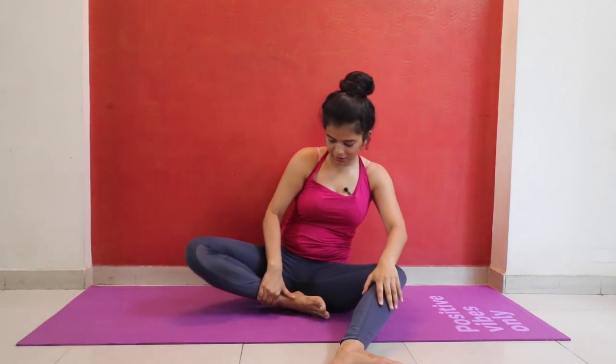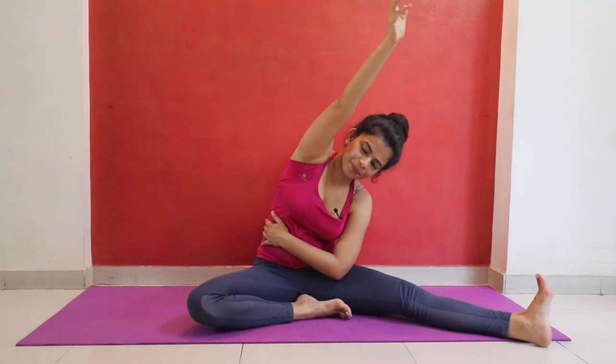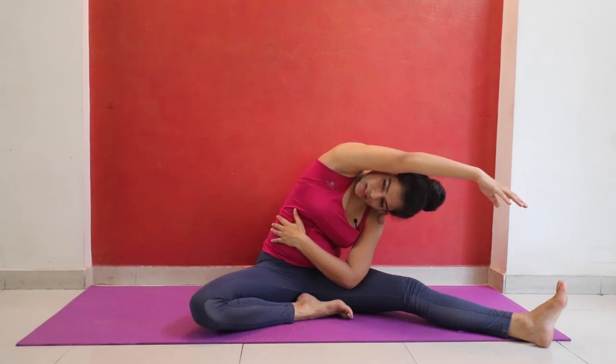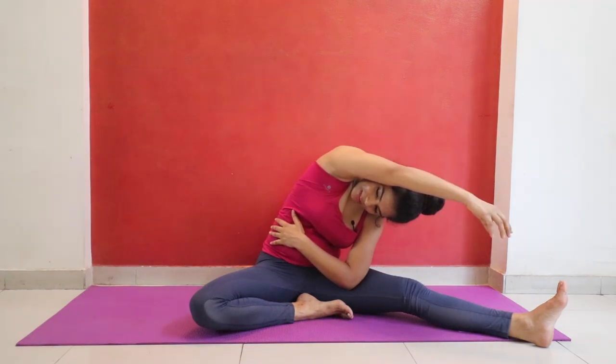Very nice stretch. Now change your legs — right leg inside, left leg outside. Sit nice and tall. Adjust your body, keep your hips nice on the floor so your body has a nice base support. Now take your left hand on your right wrist, raise your right hand, and twist and bend to your left side. Stay wherever you are and look at the ceiling. Once again, inhale through your nostril and exhale through your mouth. Nice inhalation, and inhaling, come back to the center. Exhaling, release your hands and legs.